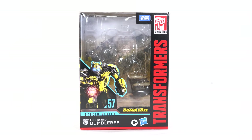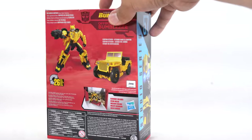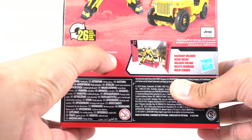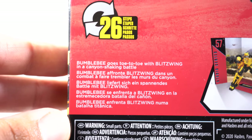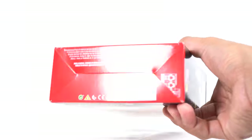Looking at the packaging, you can see an image of Bumblebee right there — I like how the eyes look all lit up. On the side you can see Bumblebee again, and on the back you can see both modes. It says Bumblebee goes toe-to-toe with Blitzwing in a canyon-shaking battle, and you can see he transforms in 27 steps. On this side you can see Bumblebee again, and you get a sliver window on the top.